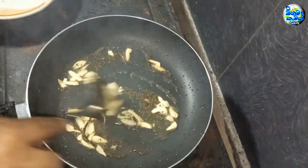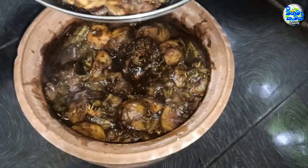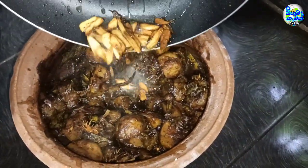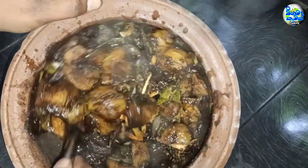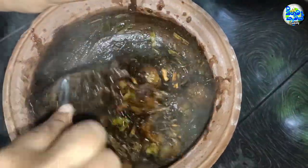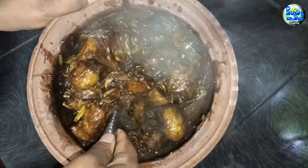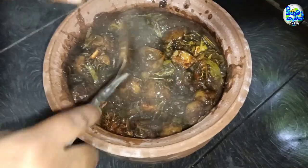I will make it well. We are going to make sure we cook it all at the same time. Then we will cook our whole meal and cut it in a little bit.